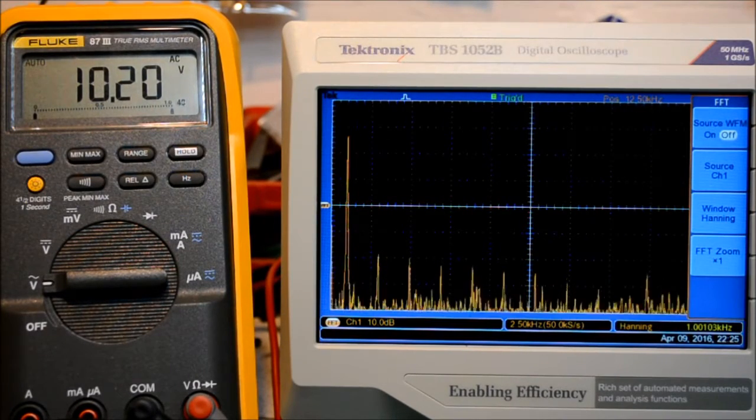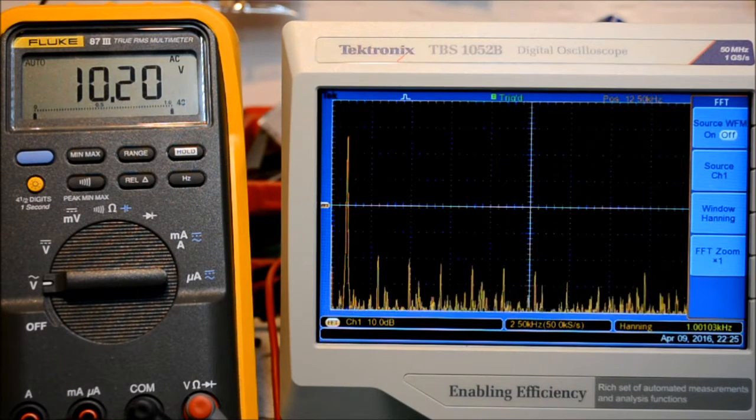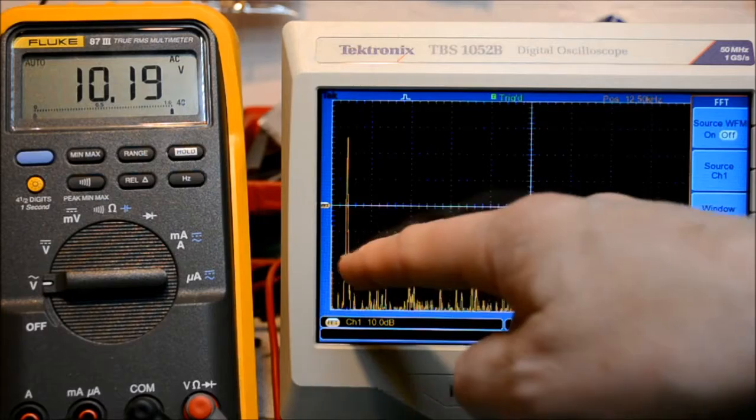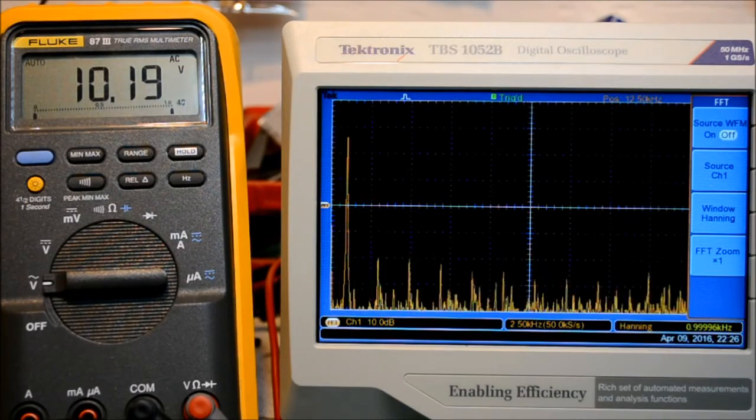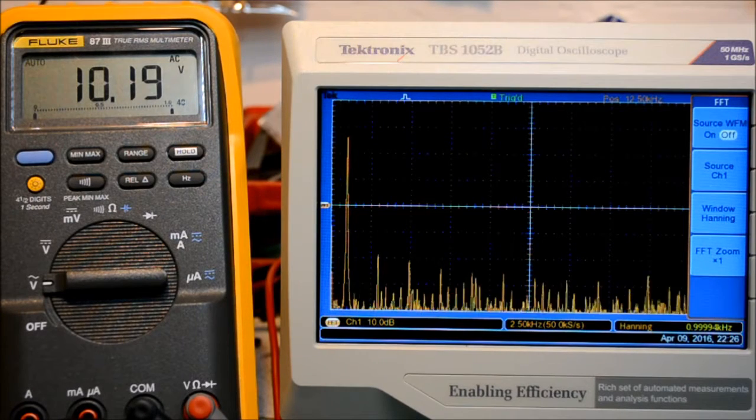Now we are looking at the spectrum of the signal. On the x-axis we have 10 dB per division. In this representation, 40 dB down corresponds roughly to 1% distortion, and 20 dB down would be roughly 10% distortion. As you can see, there are quite some harmonic peaks at just above the 40 dB level, so roughly at 25 watts we are slightly above the 1% distortion level.